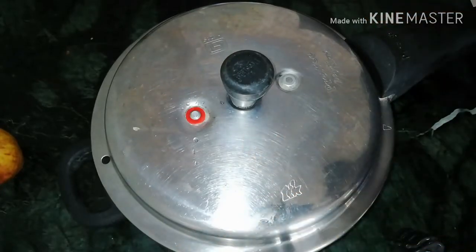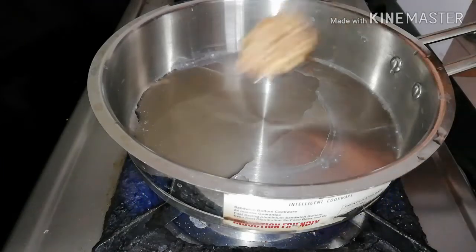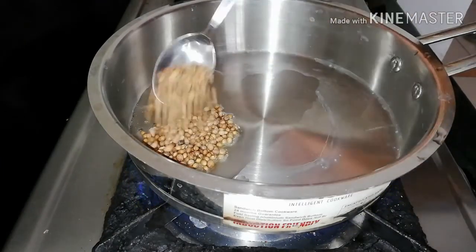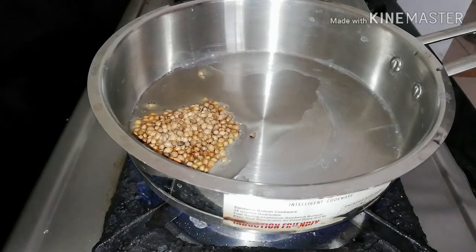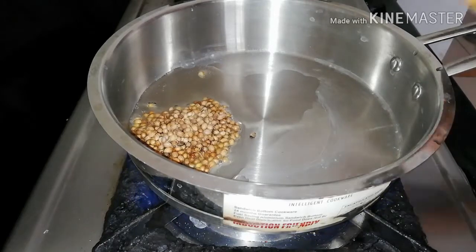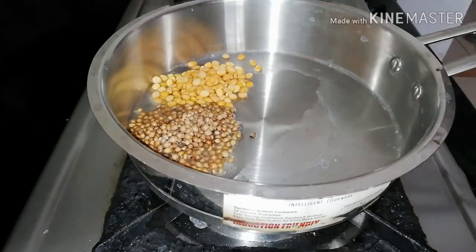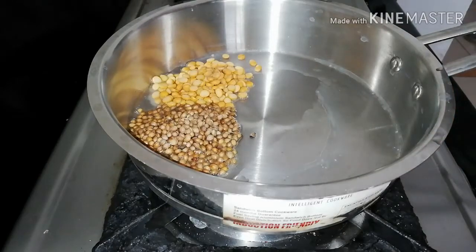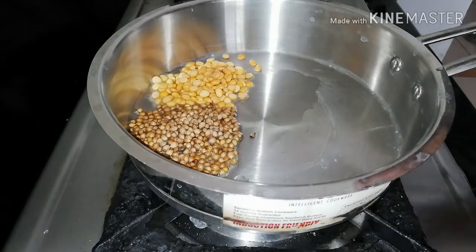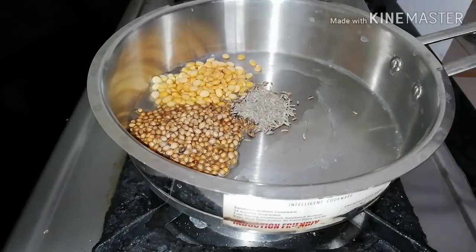We will add the masala — now we have a fresh masala ready for this. Add 1 spoon and 1 spoon. I will add a spoon and use this in a spoon. I will add a spoon from the bottom. Here are 5 cups.